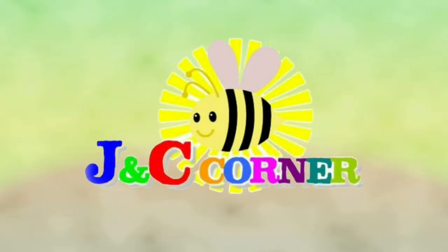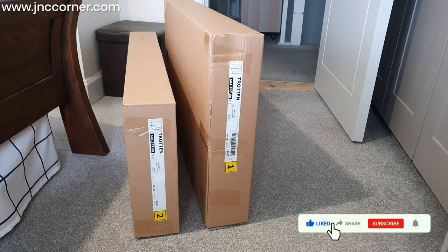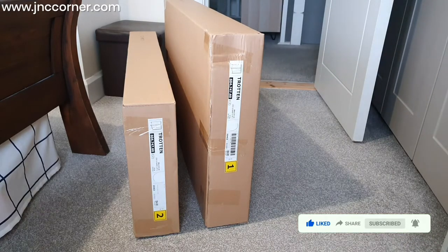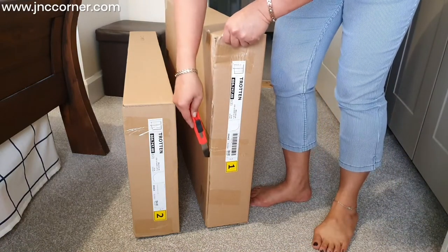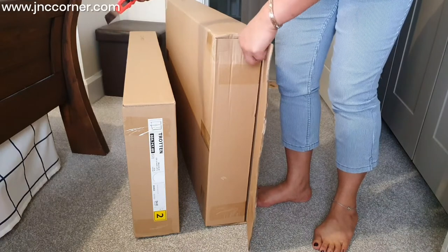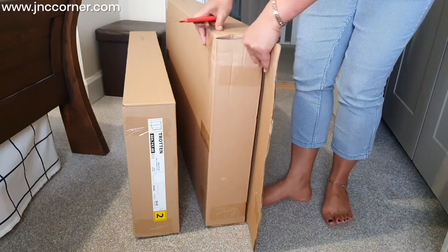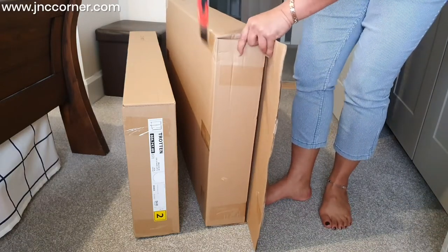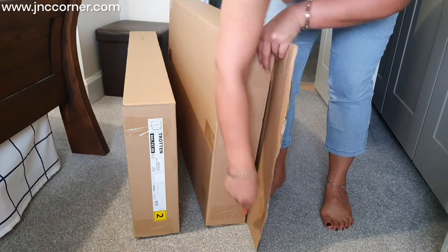You are watching J&C's Corner. Today we are going to assemble a Trotin sliding door cabinet in white color. The main reason I bought this is because I need a lockable cabinet, and I searched the internet and this came up as a suggestion — the measurements really suited me.